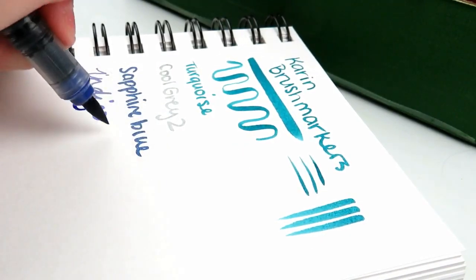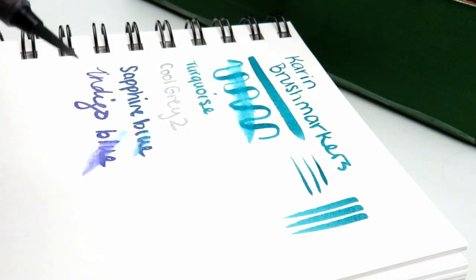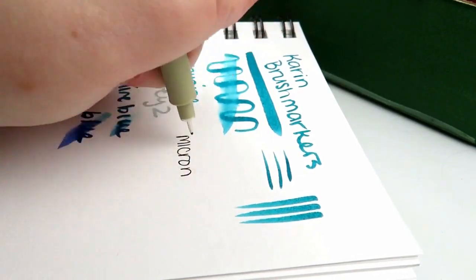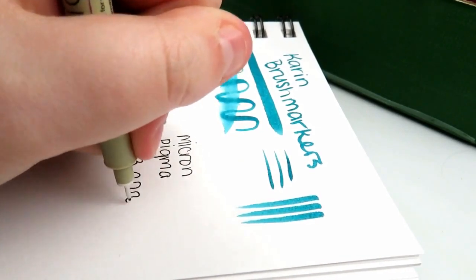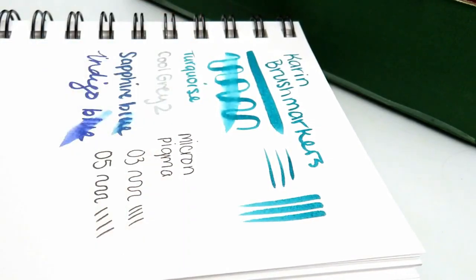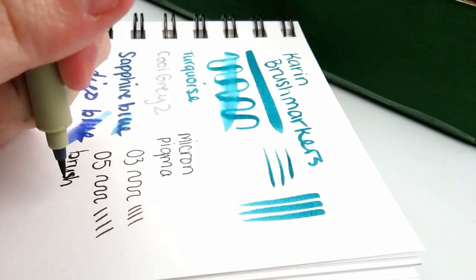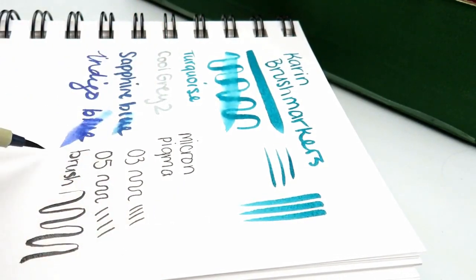Another thing I noticed is that they are water soluble, so I used a water brush pen and they dissolved really well, so that'll be something I could possibly use toward my illustration. Swatching out the Micron pens — I already know I love these, so no surprise there. They're absolutely great. The brush pen will be nice for adding some line weight as well, and the sketch pad worked really nicely with these supplies too.